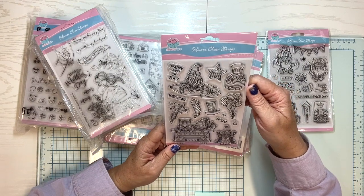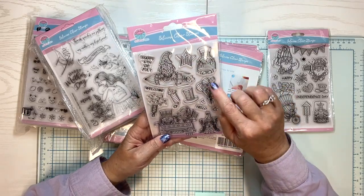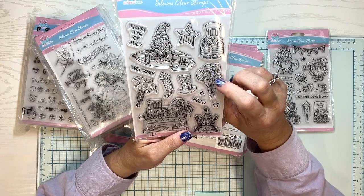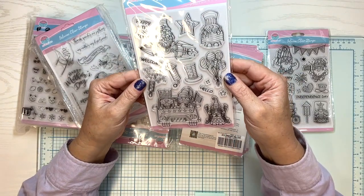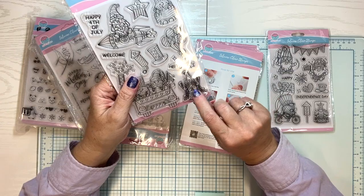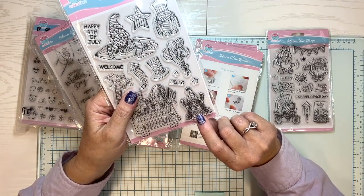This one is more 4th of July — Happy 4th of July, USA, more little gnomes. But look at this balloon. Even if you weren't making a 4th of July card, isn't that a cute balloon set for a birthday card? And look at these — it says Welcome, Hello. And this one, she's holding hearts. You could even use it as a Valentine — wouldn't she be cute?